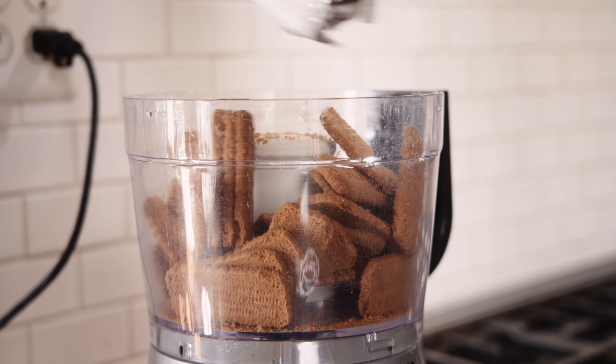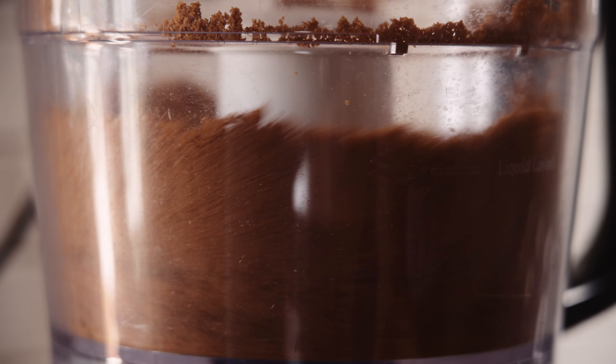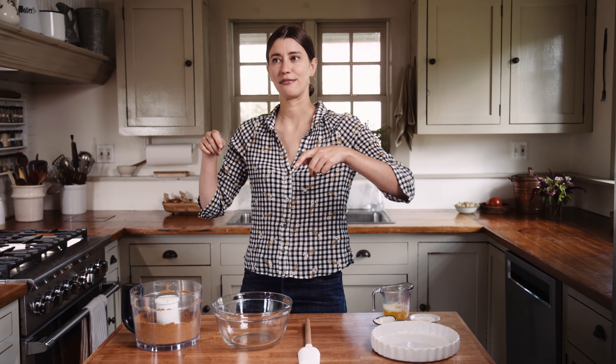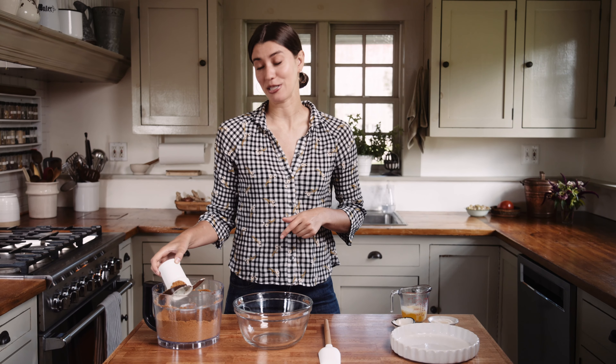Just add the Biscoff cookies to a food processor and pulse until they're finely ground. If you don't have a food processor at home, you can still do this by putting them in a Ziploc bag and beating them with a mallet or rolling pin — something hard and heavy. But if you have a food processor, save some time.